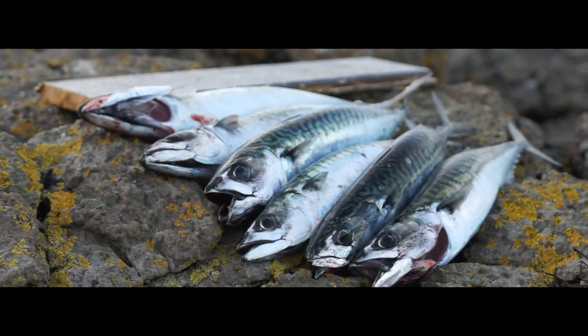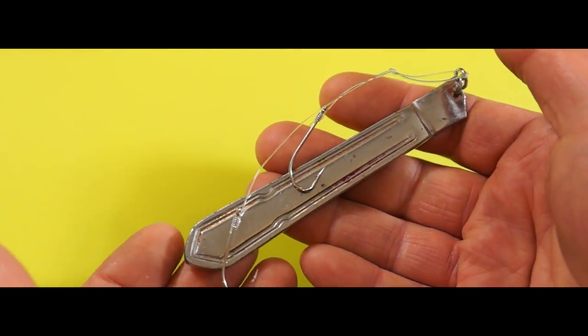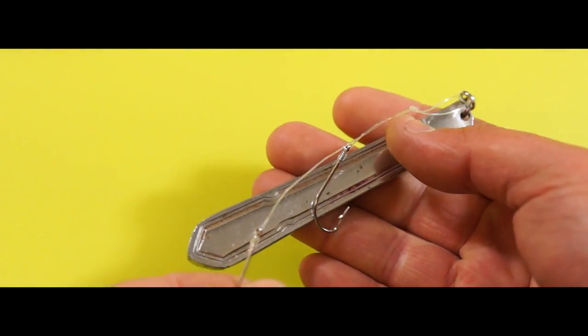But after getting a bit bored of hauling out strings of mackerel, I rediscovered a lure I hadn't used for a long time — a knife-handle perk or jig. When I first started trying to make homemade lures, this was probably one of the first lures I ever made.